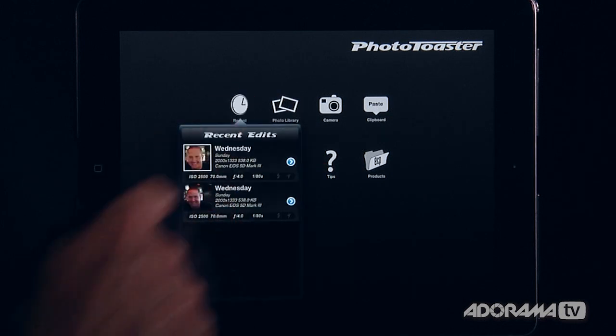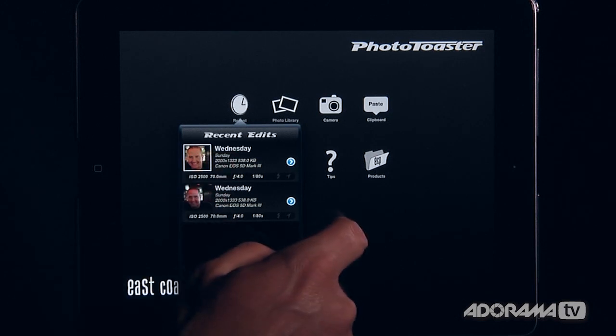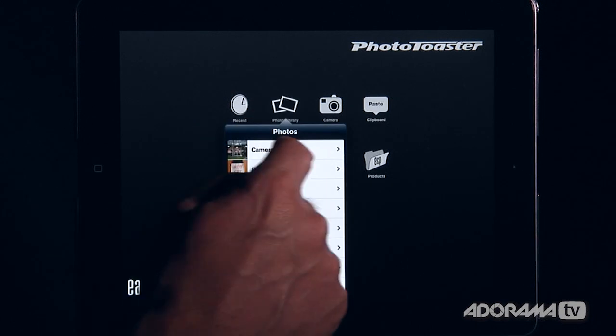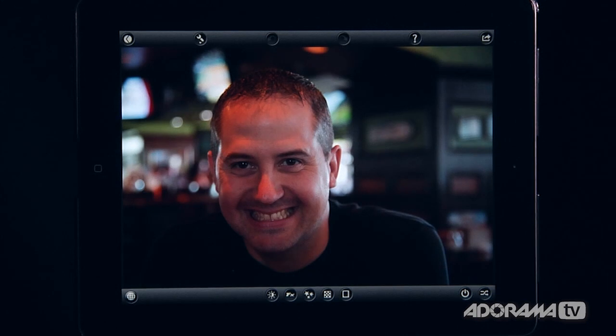I'm going to jump right in and show you. Here are my recent edits — I was up late playing around with this. But what I want to do is open up a photo from my photo library and start from scratch. I'll go into my camera roll and open this picture of my friend Craig, which I shot with the 5D Mark III when we were just hanging out.